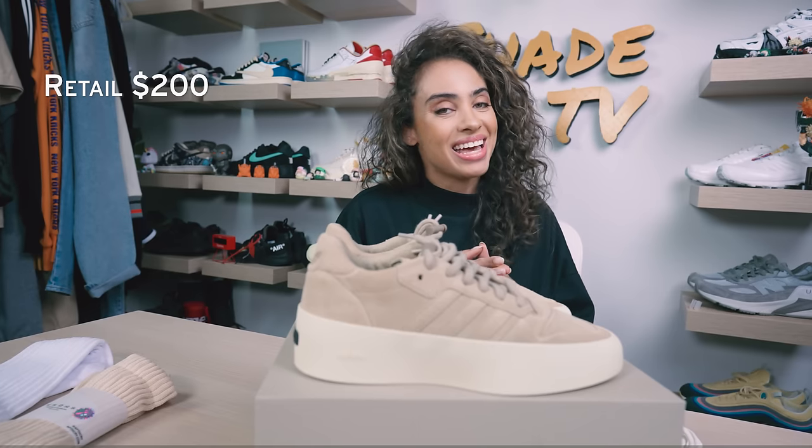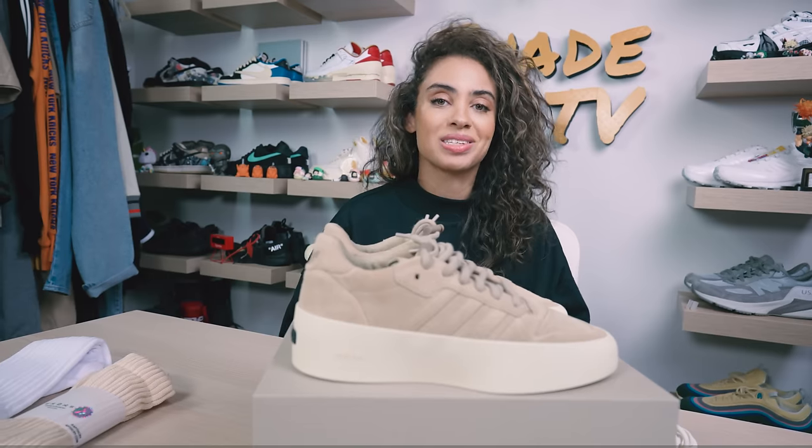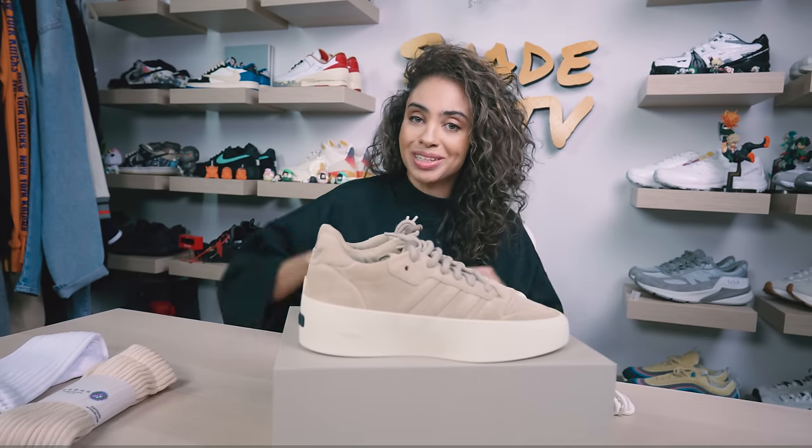That is it for this unboxing and review. If you watched for the first time, thank you so much. My name is Marissa Hill, this is Shade TV, and we will catch you all next episode.